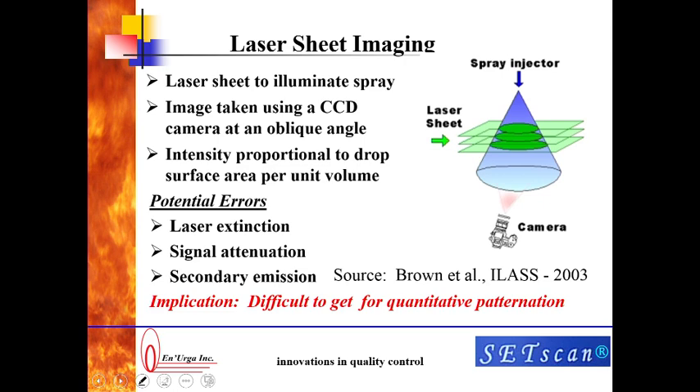In a laser sheet imaging patinator, what you do is you have a laser sheet to illuminate the spray. The laser sheet is shown here, going from left to right. Then you place a camera at an oblique angle, and you image the spray from that particular angle. The intensity that you see in the camera is proportional to the surface area per unit volume.